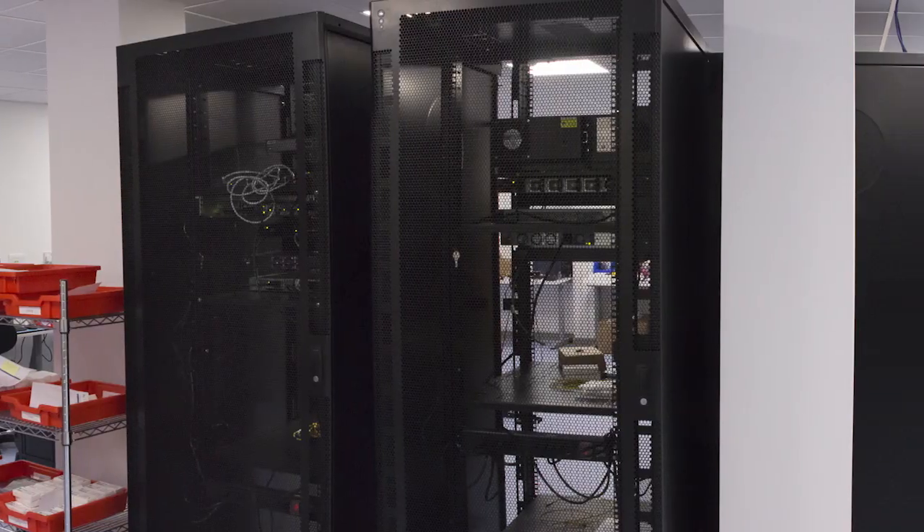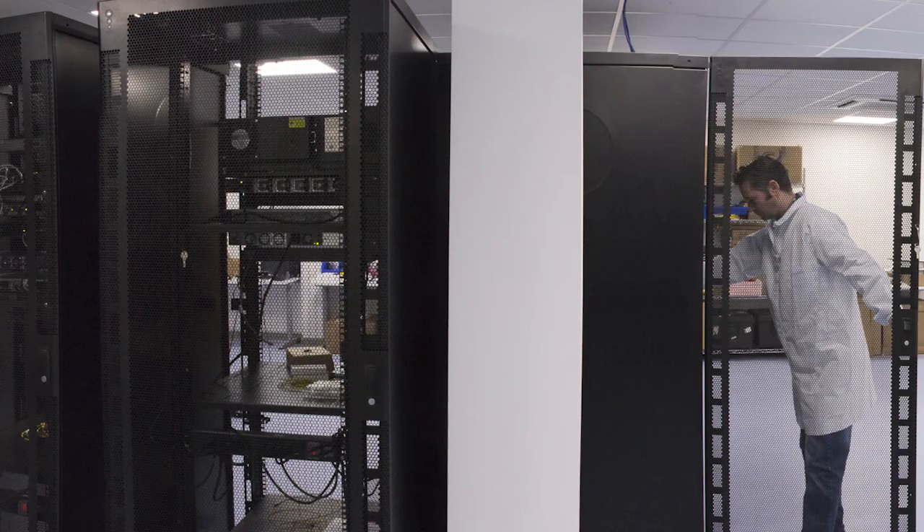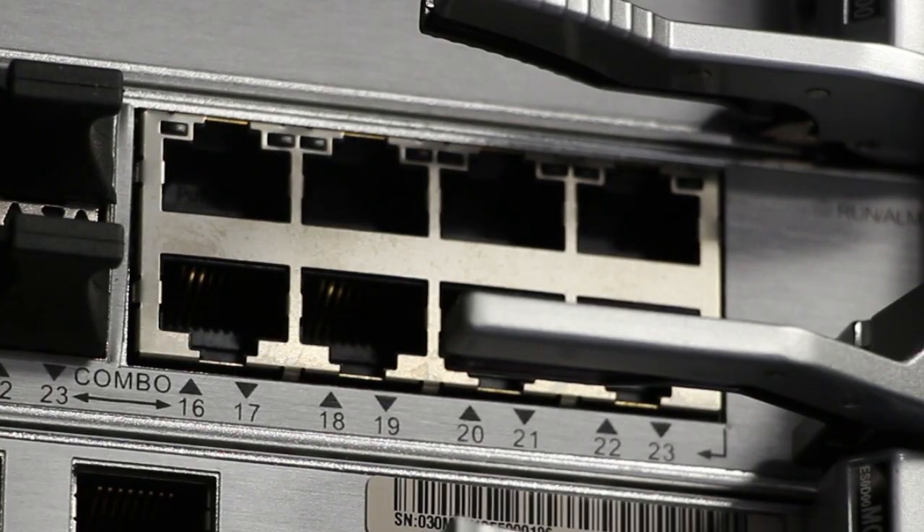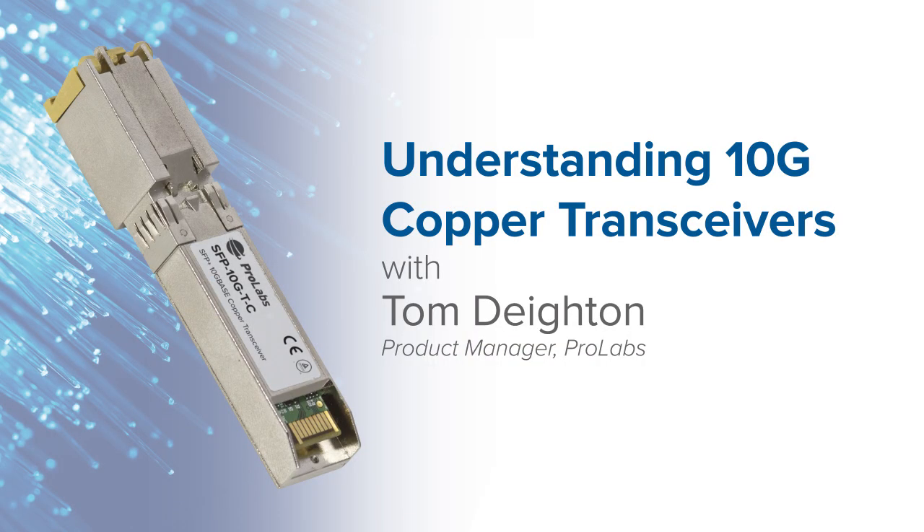Hello, my name is Tom Dayton and I'm one of the product managers here at ProLabs. 10Gb copper ports have been shipping in both servers and in switches for a little while now. Now you can connect your legacy switches or switches without 10Gb copper connectivity up to those current devices. I would like to talk to you about the copper 10Gb transceiver newly released by ProLabs.